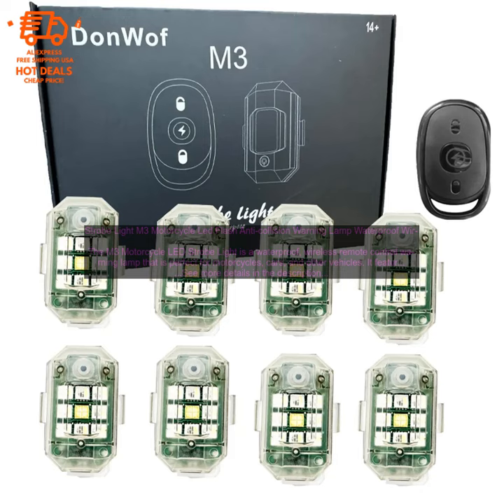Here are some of the benefits of using the M3 Motorcycle LED Strobe Light: It is waterproof and weatherproof, so you can use it in any conditions. It is adjustable, so you can choose the perfect setting for your needs. It is easy to install and use, and it is powered by a rechargeable battery, so you don't have to worry about replacing batteries.